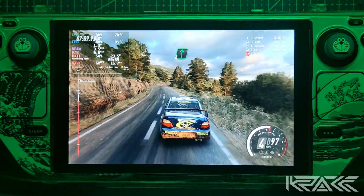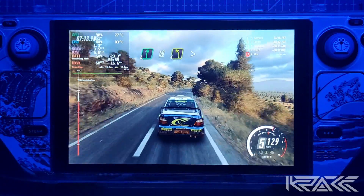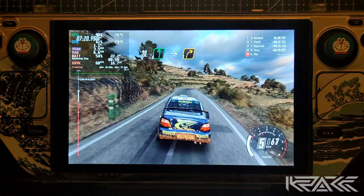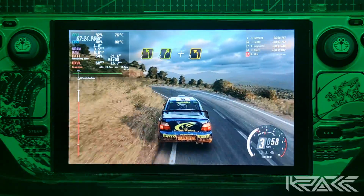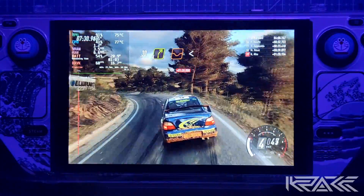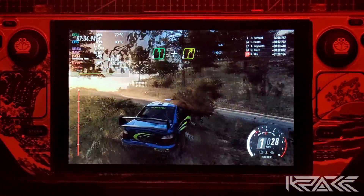Derecha 6, extra larga. Sobre rasante. 50. Estrecha izquierda 4, se cierra. 30. Frena izquierda 6, sobre rasante. Y recorta un poco. Derecha 3. Izquierda 4, recorta. Derecha 4 e izquierda 3, larga. 30. Recorta derecha 4, sobre badén. Se abre sobre rasante. Para izquierda 6. Y recorta un poco.